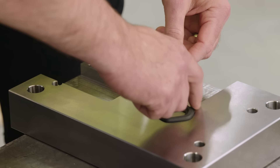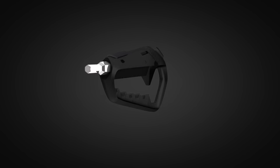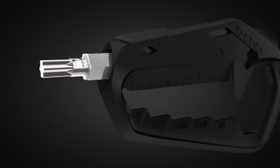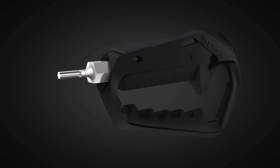Its patent-pending design is made possible by using an advanced composite material. This makes it super strong and enables the unique unibody design that increases strength and hardness. We've also created a dual-purpose storage compartment into the design to function as a socket — something that hasn't been possible in a multi-tool until now.